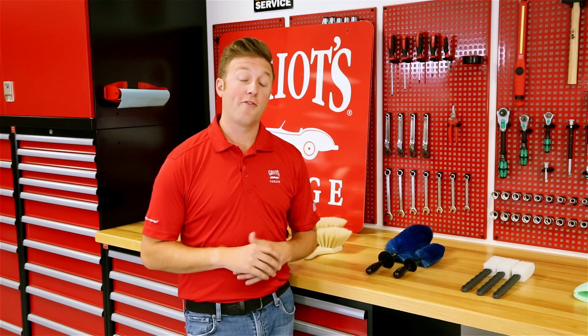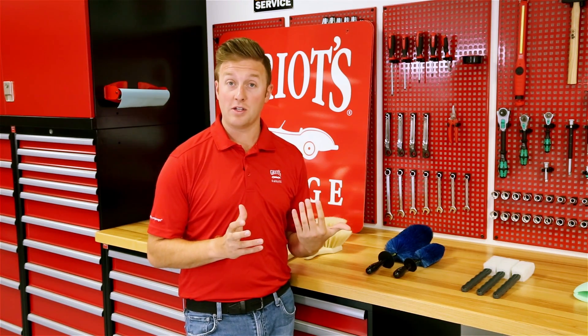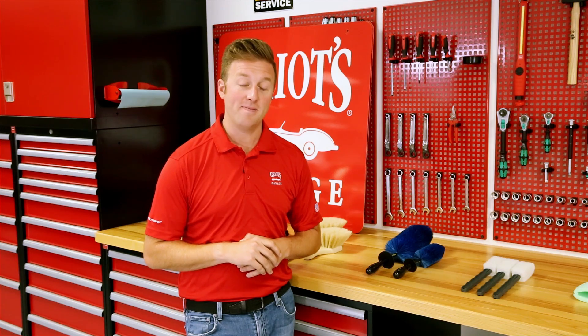So there you have it, our full line of wheel cleaning tools. With all of these options, you should have no excuse for having dirty wheels. Thank you for watching. For more information on any of these wheel cleaning tools, be sure to visit griotsgarage.com and as always, have fun in your garage.